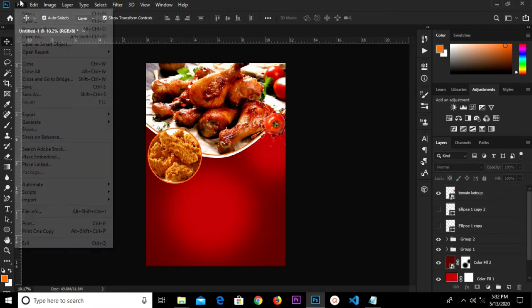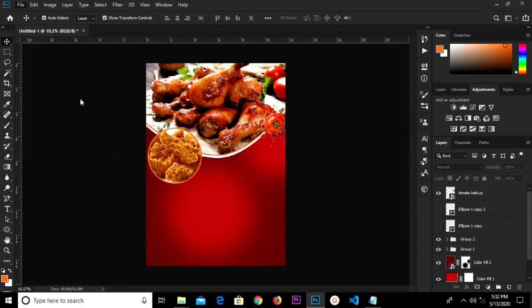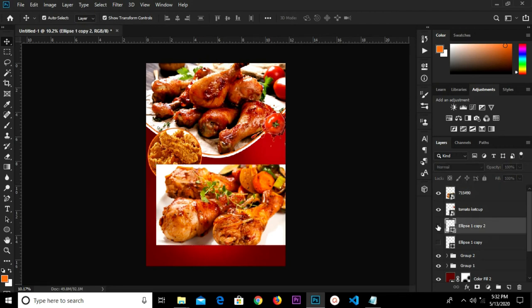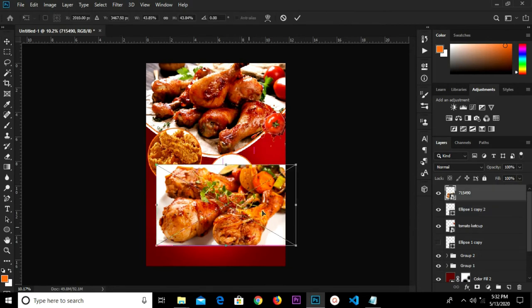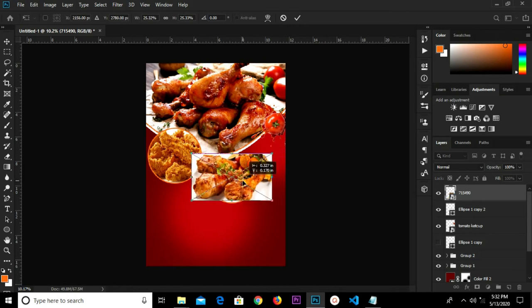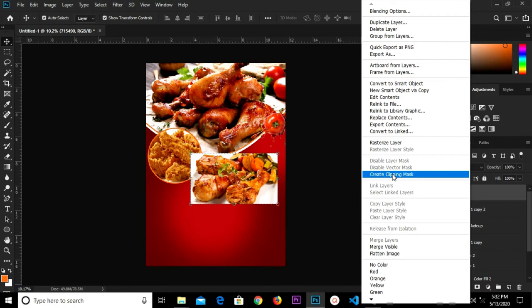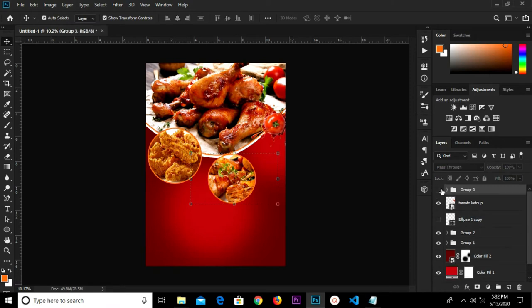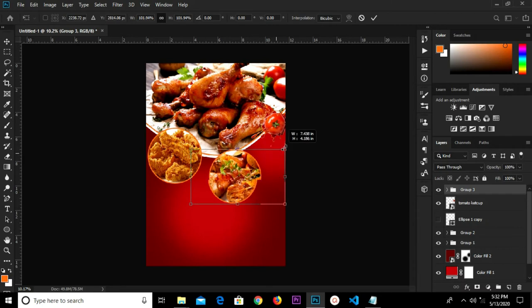We adjust and click the checkbox to confirm. Select this layer, select the ellipse tool, move it up. Select this — Control T to transform. We have it on top of this ellipse layer, resize it a bit, and click the checkbox to confirm. Right-click and create a clipping mask. Select this layer and the one beneath, Control G to group. Control T to transform and click the checkbox to confirm.